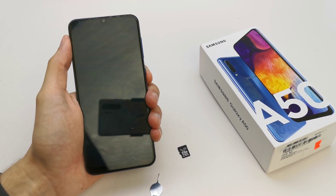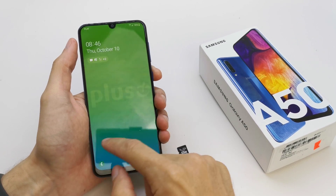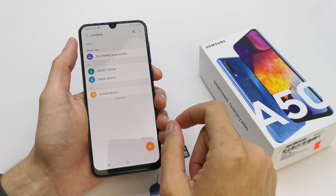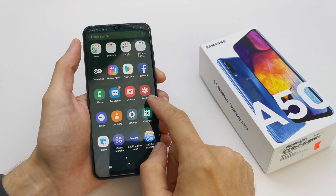Hi, welcome back to the Do It Yourself channel. I'm going to show you how to import and export contacts from your SIM card or from the memory card if you wanted. First of all, you need to go to your contacts.